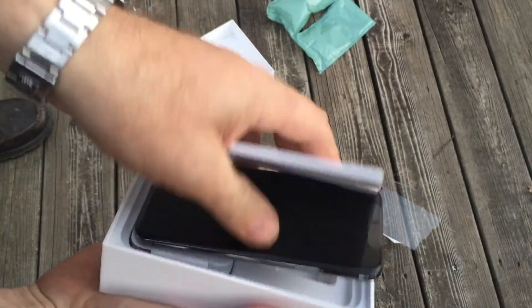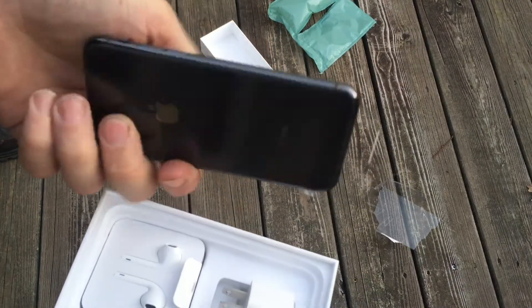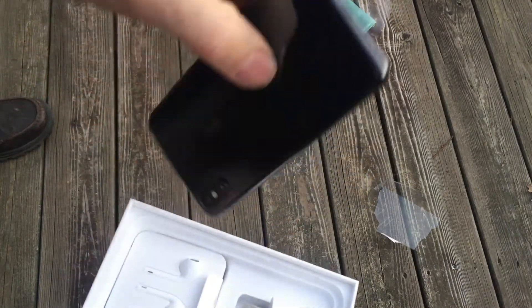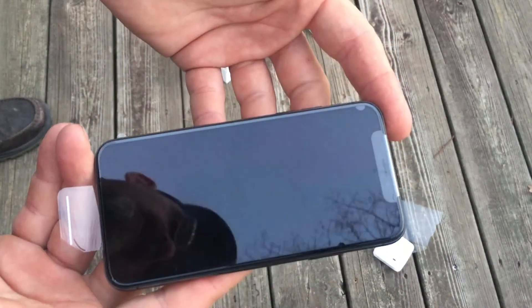Get it out of the box — there it is, in all its glory. All right, let's get this bad boy underway. Let's see how this works.